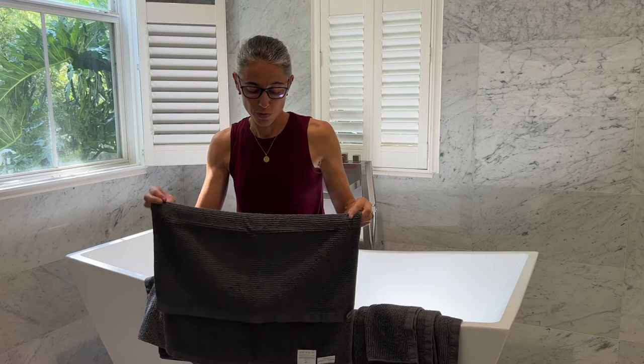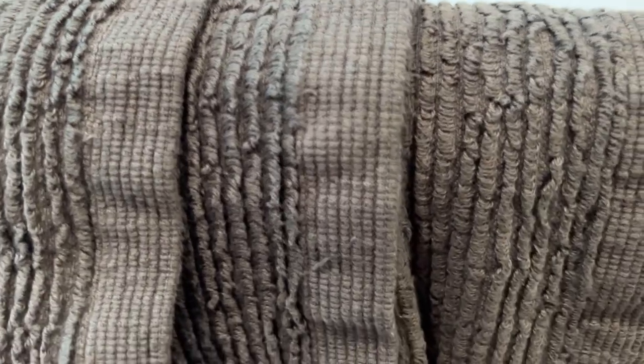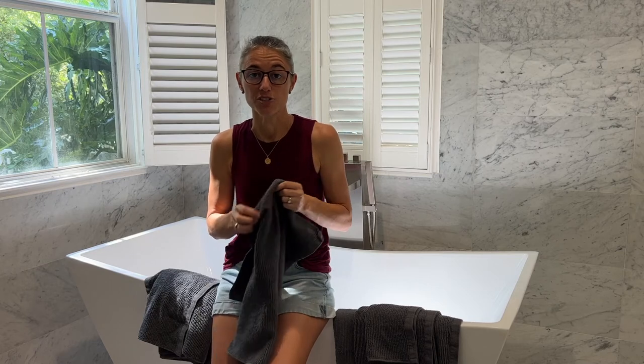So you have a 100% European-made towel. Sunday Citizen works with multi-generational families, and that's really what Portugal is all about — they have a knowledge and know-how when it comes to cotton and the manufacture of cotton that is generations worth of knowledge, passed down to children and grandchildren as they improve their techniques.